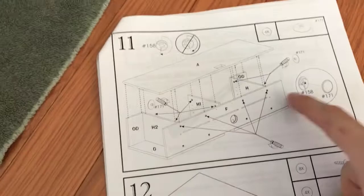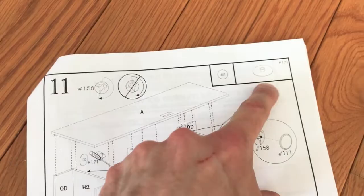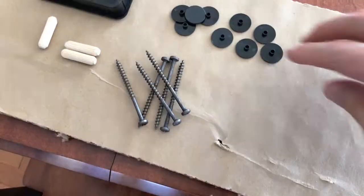Also in step eleven is part 171. Let's go ahead and grab six of those. The purpose of these is to cover up all those visible screws - so instead of looking like that, they will be covered and they will look like that. A lot more presentable.